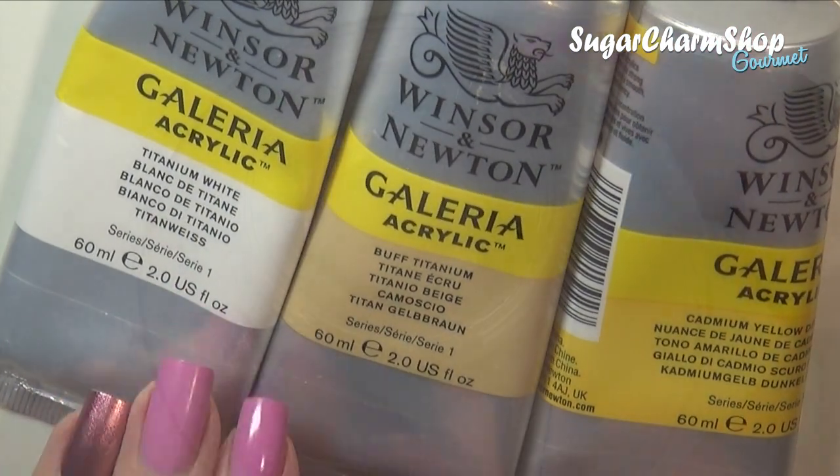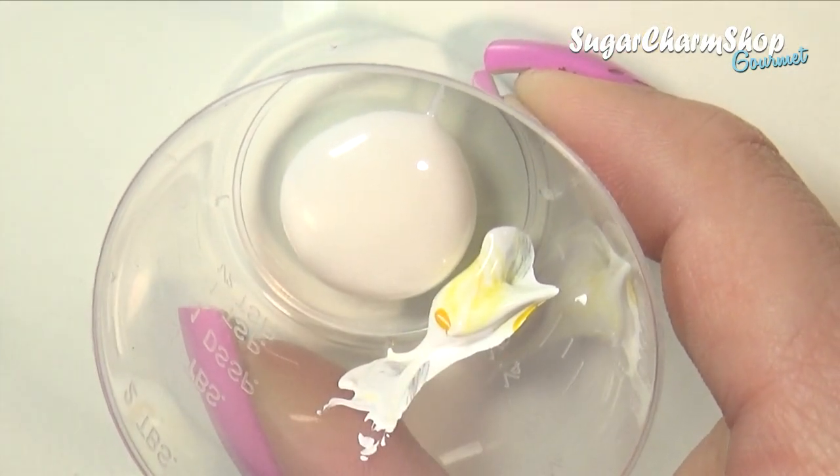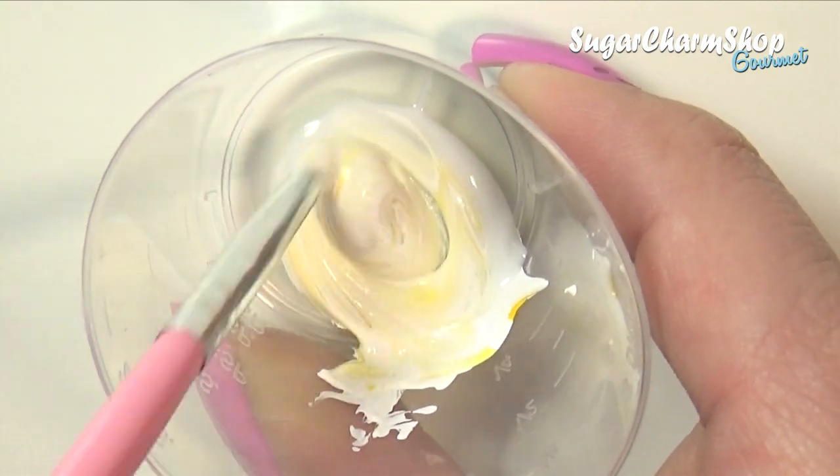For the cheese mixture, I mixed TLS and acrylic paint. I used mainly white acrylic paint, and then a tiny bit of two other shades. The ratio of acrylic paint to TLS is about half and half.